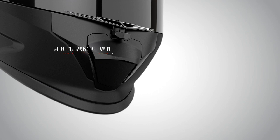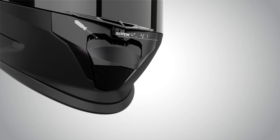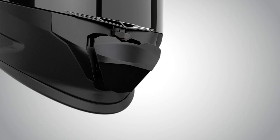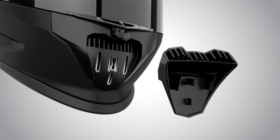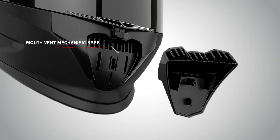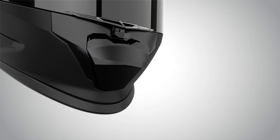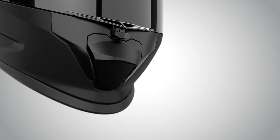Front Vent Cover Replacement. To replace the front vent cover, push it down and use a screwdriver gently to take the front vent cover out. Push it firmly back in the holes as shown in the video to fix it back to the helmet.